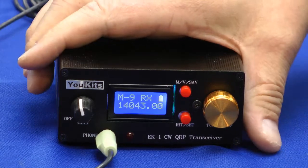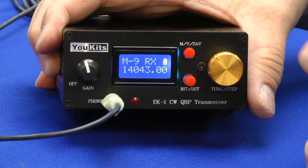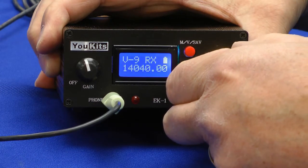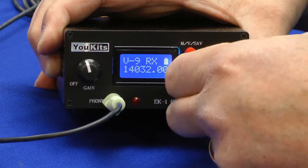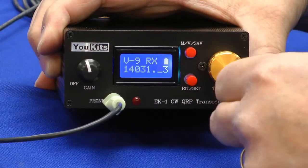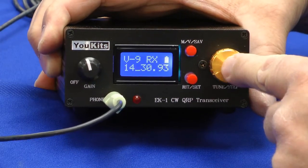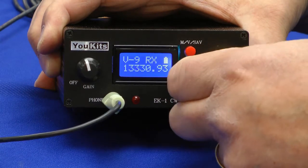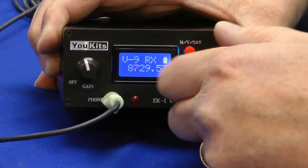Let's take a look at the display. If I press this button, it will toggle between memory and VFO. Now I'm on VFO. The tuning steps at first are one kilohertz. If I press this button it'll go to tenths, and then 100 hertz steps. And if I press and hold, it'll adjust the frequency display in 100 kilohertz steps, which is a good way to move across the bands quickly.